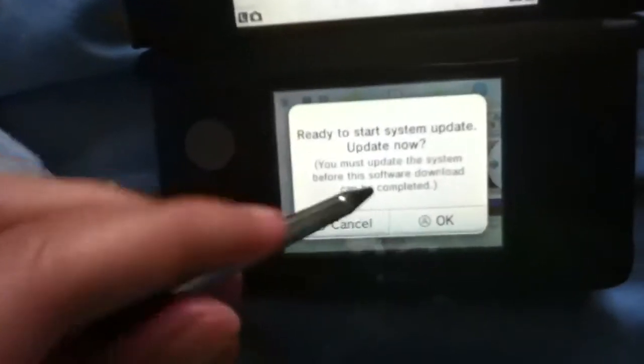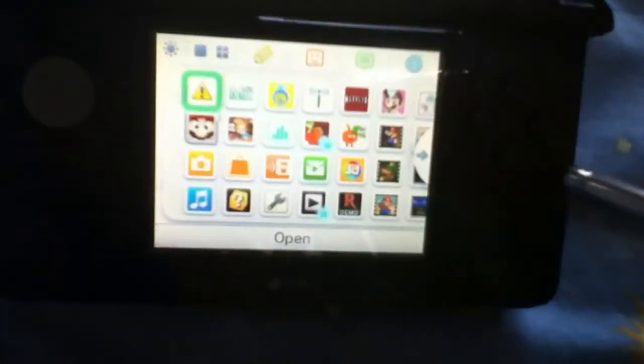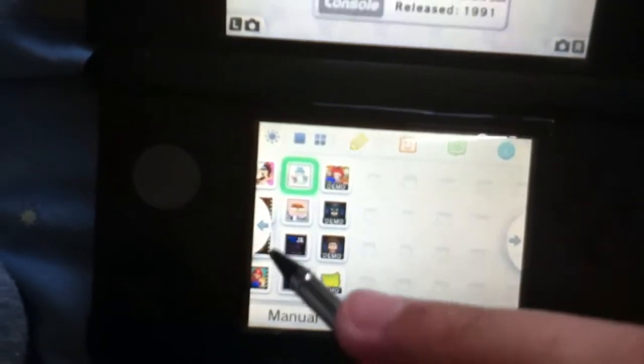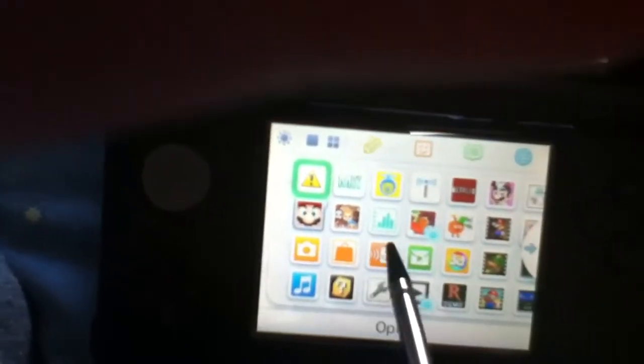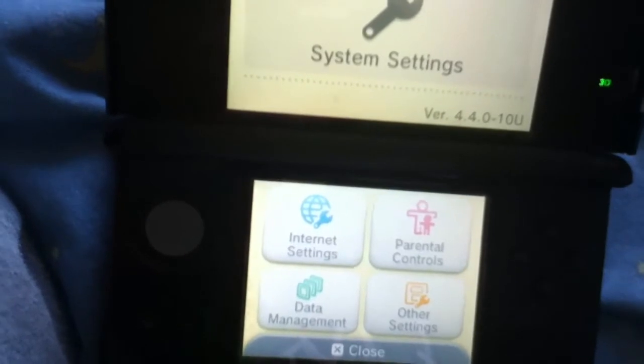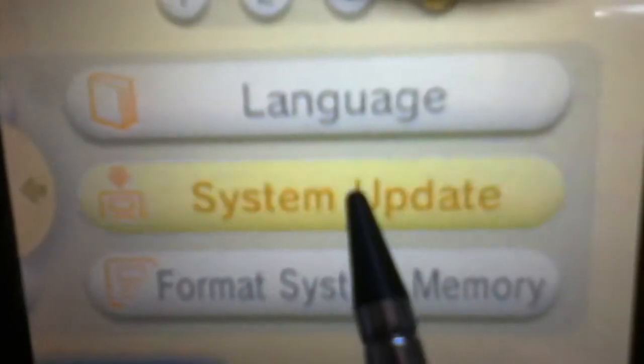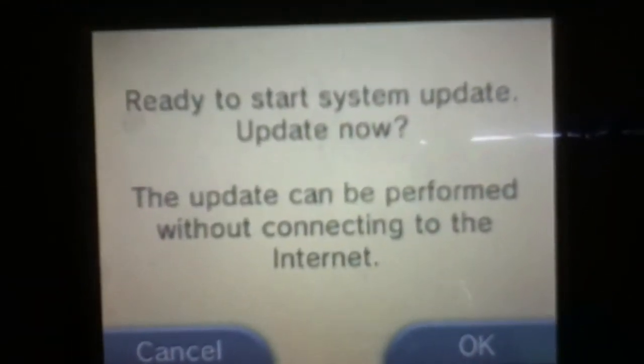I need my stylus because I'm going to show you manually. Here are my programs or applications. I'm going to go to system settings. The place you want to go to in system settings is other settings. Go to the fourth page — the ending page — and tap system update. Tap that. Restart system update. Update now.